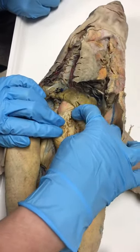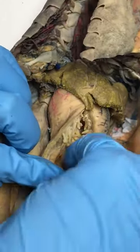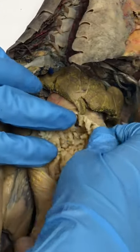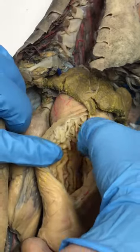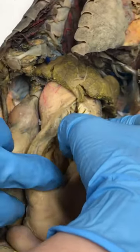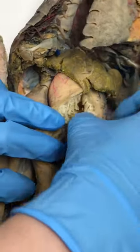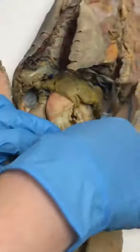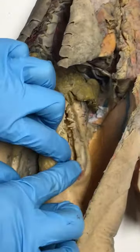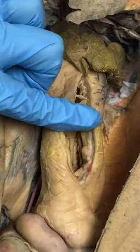The cranial portion has a different structure than the more posterior portion. These finger-like projections are papillae in the esophagus — that's why it's indented. Where it turns into folds, those are rugae, just like in the other animals, and that's the stomach.